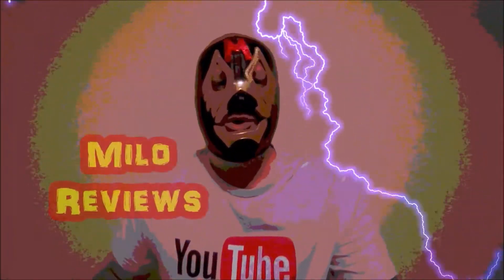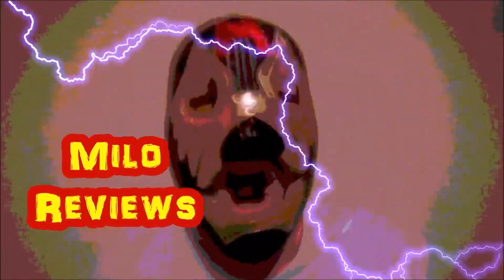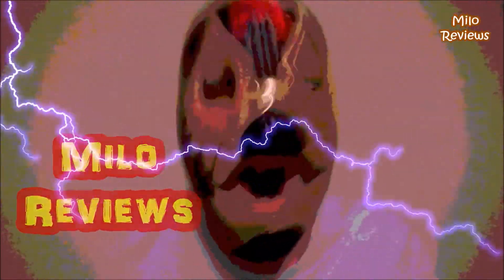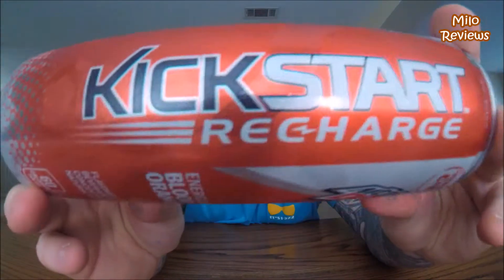Welcome to Milo's Reviews, when the reviews are gone! Today's review is over one of these Mountain Dew Kickstart drinks. This is the Mountain Dew — abbreviated as always — Kickstart Recharge. Right there, this is the Energizing Blood Orange.